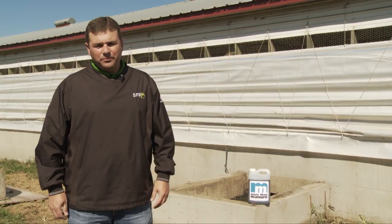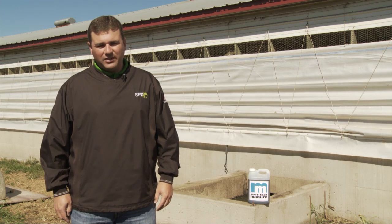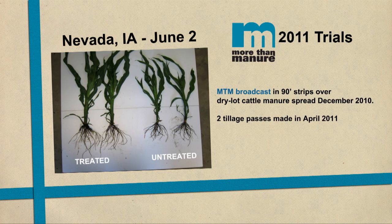More Than Manure is a very easy product to use. It doesn't have any special application method and you don't necessarily need any special application equipment. If I use this product I can go to soybeans next year — I'm not limited to going only back to corn in case I run into a snag. It's not toxic to the livestock or to me. It's not a pesticide, so it's friendly to the environment.